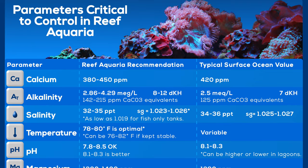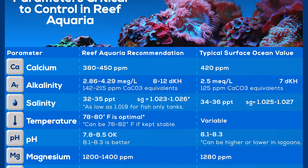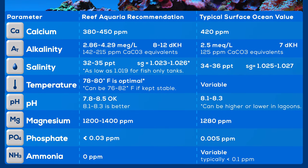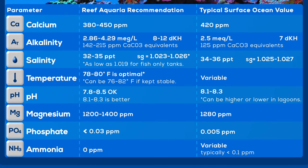The basic water parameters are going to be temperature, salinity or specific gravity, phosphate, and pH. For coral, we're pretty much talking calcium, alkalinity, and magnesium.